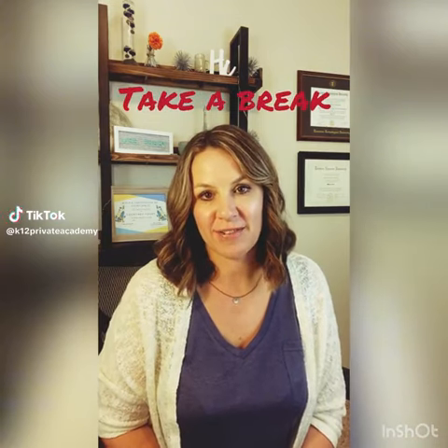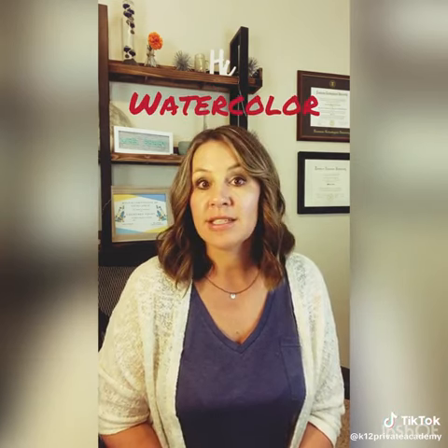One of my new favorite activities to relax, take a break, and relieve some stress is to paint with watercolor. So let's take a look at some fall-themed paintings that we can do to relax and take a break.